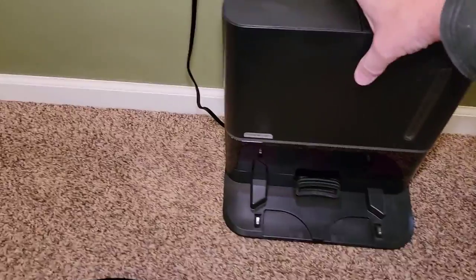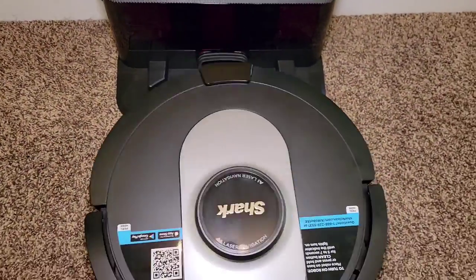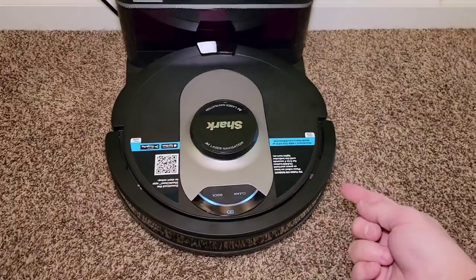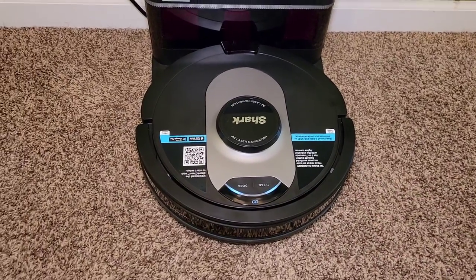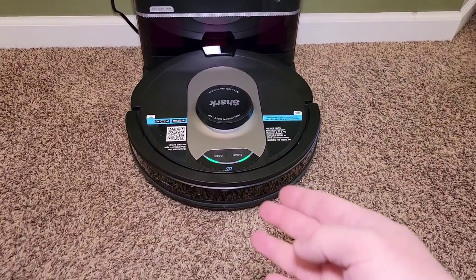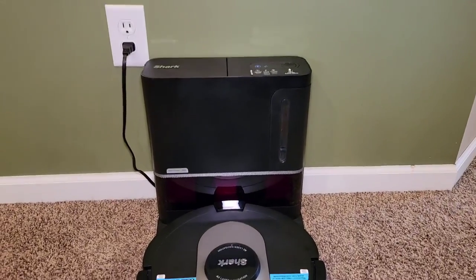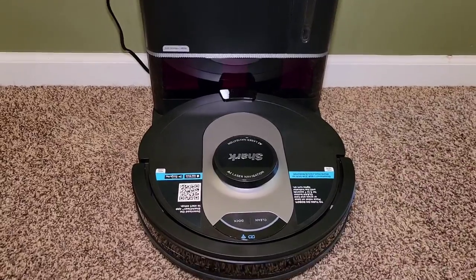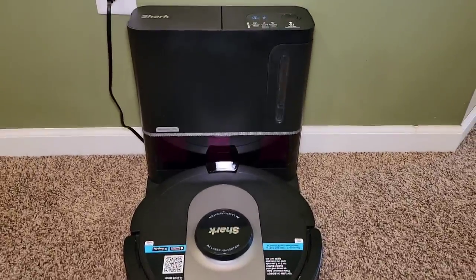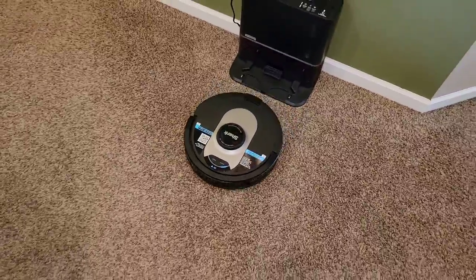We've got it plugged in and back together. Make sure you put the base back where it was. Put the Shark on — it's still not on, so we've got to turn it on. It might have turned itself on. I wish it had a power switch. So it's going to do an evacuation automatically — I didn't do anything. It turns itself on automatically. All I did was put it on the charging pad and it turned itself on. Now it's charging. Let's see if it works — yep, it's on and it's ready to clean.